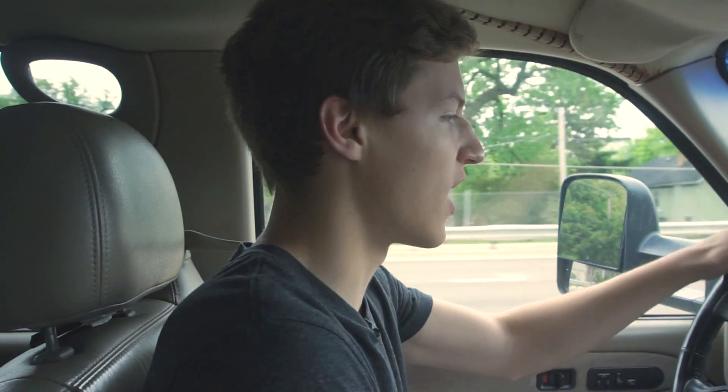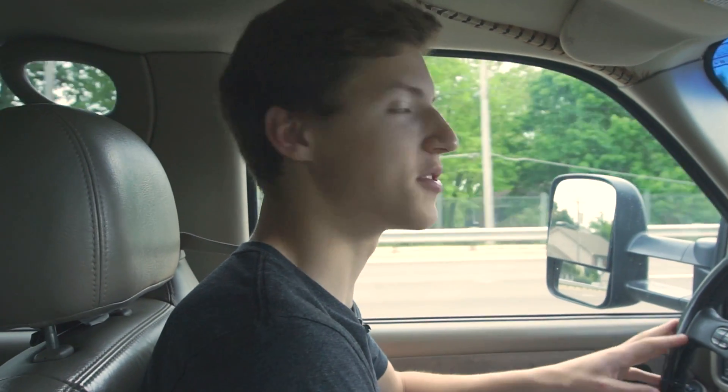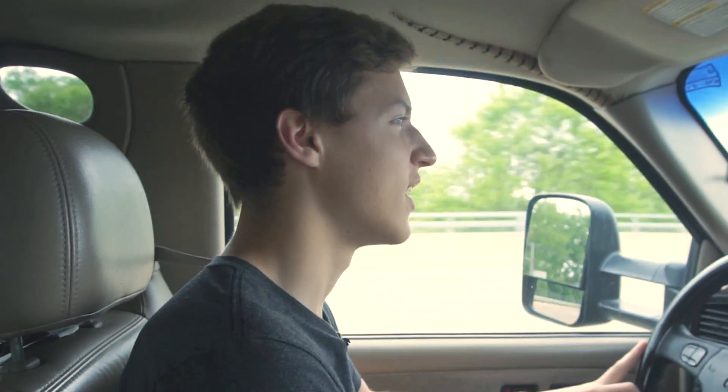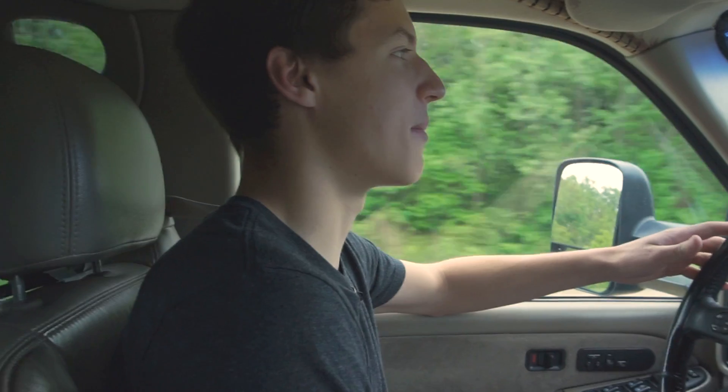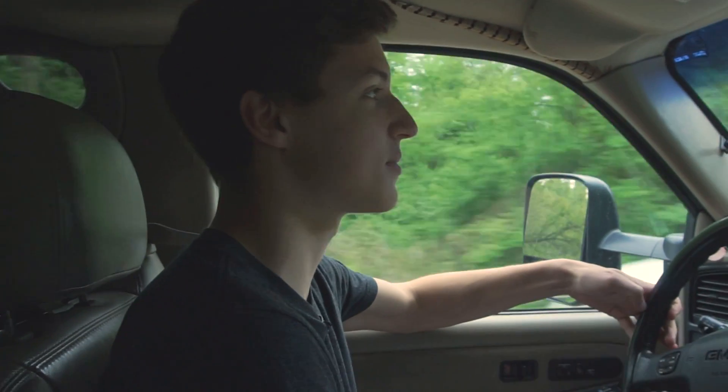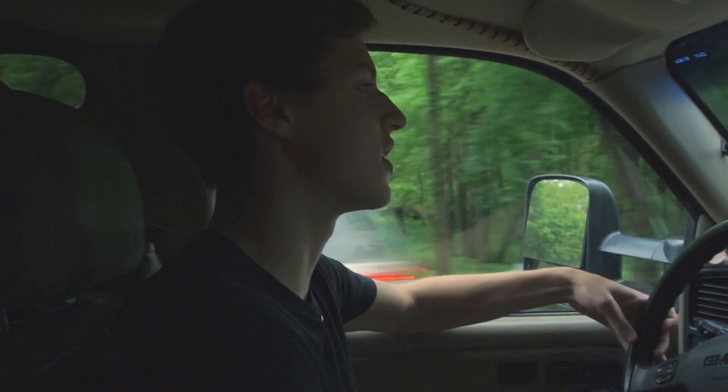We are currently on our way to somewhere where we can photo scan with a drone. We got the drone in the backseat right now and this is going to be mostly experimental. I'm not very familiar with photo scanning myself, so this is going to be a learning experience for me and hopefully something that you can learn from as well.